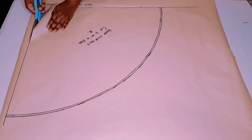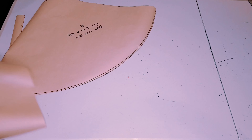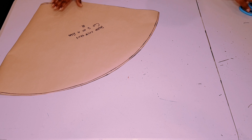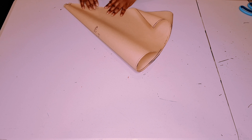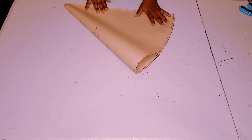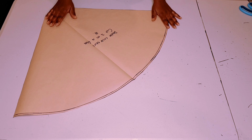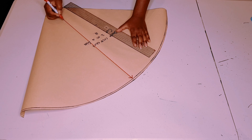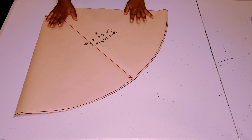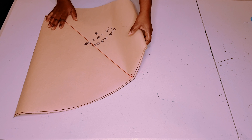Now cut around your pattern. To get our grain line, align both edges together and make a crease. Open your pattern and draw through your grain line, because most of this skirt is going to be cut on bias anyway. And we're finished with our skirt pattern; now we're going to go on to drafting our waistband pattern.